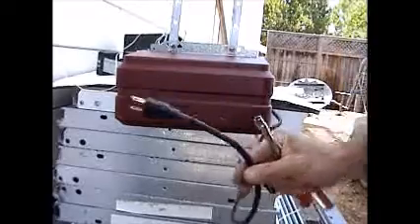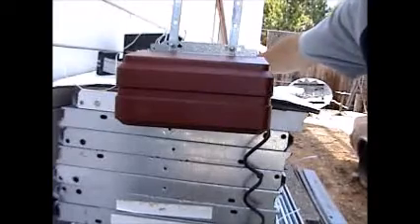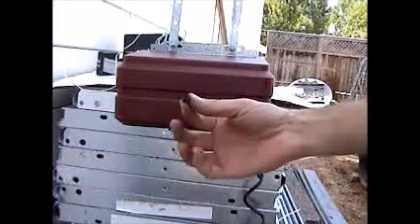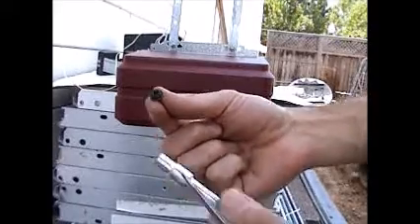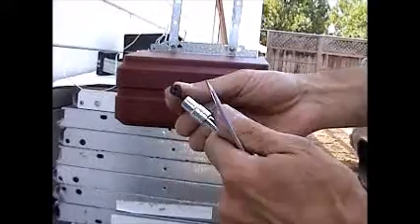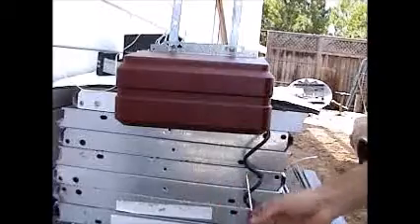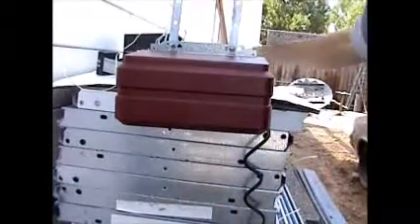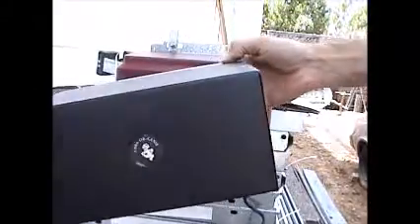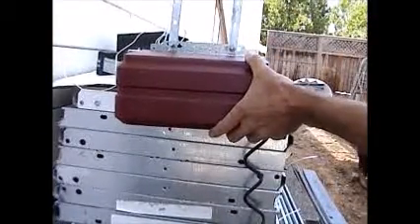Then you have four screws located on the motor head holding the cover down. They're black screws with a quarter inch hex head — you could also use a Phillips, but the socket works better. The screws are located one on each corner and two at the bottom, usually four of them. This cover here is a red Genie cover, but yours might be gray, green, or another color. Pull the cover off to proceed.